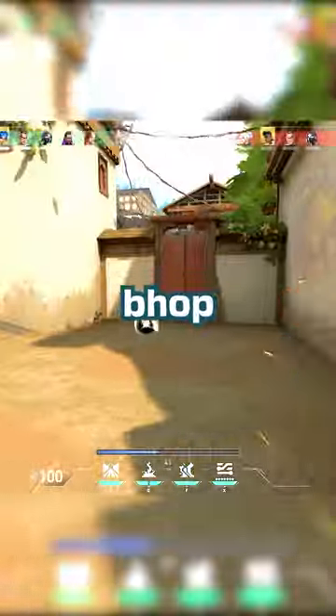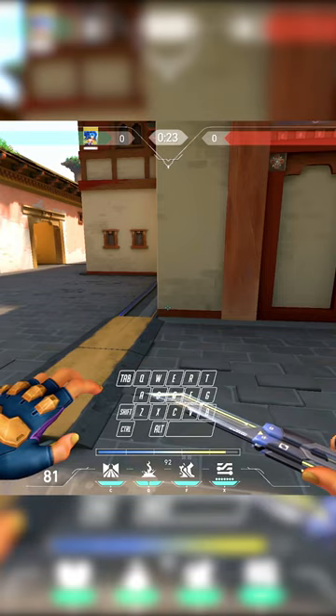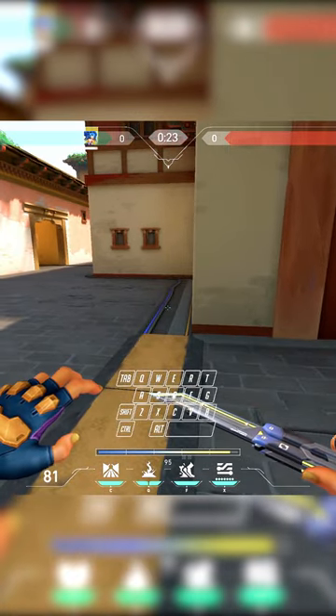You guys wanted a tutorial on how to sideways bhop with Neon, so here you go. To make the tutorial a little easier, I went ahead and put on an on-screen keyboard so you can see my inputs.